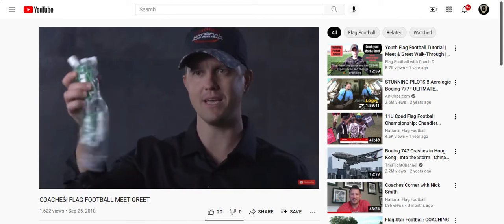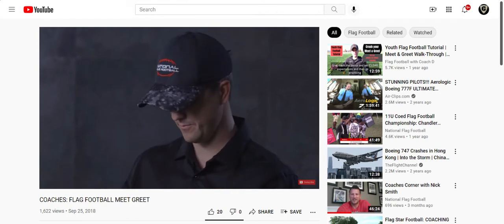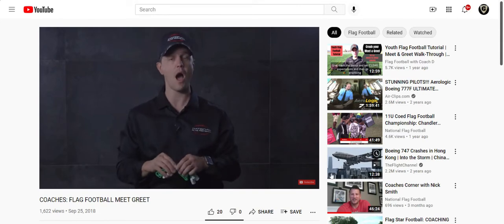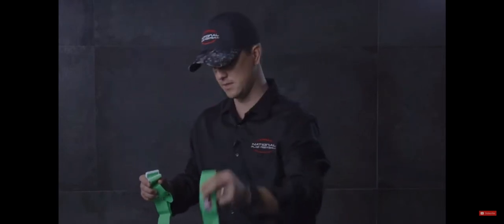You're going to get flags that look like this. What do I do with that? Here, let me show you. This is the first thing I do when parents arrive. I open it up and I put my flags to the side.